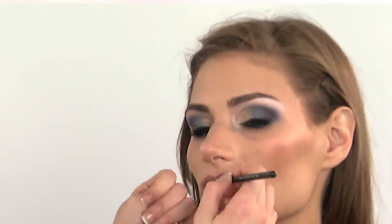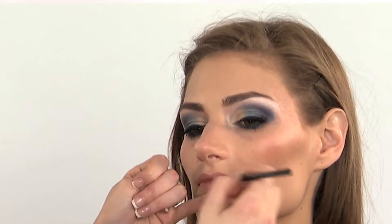You're going to pick up your lipstick shade with it and you're just going to lightly apply it to the lips.